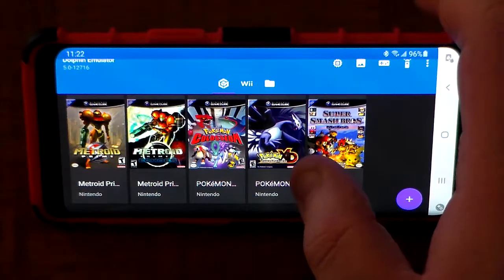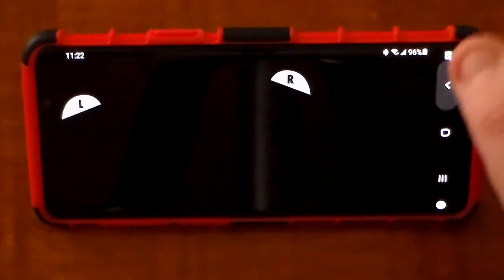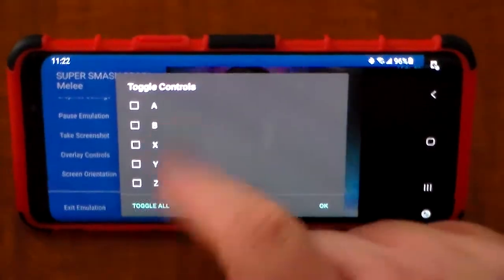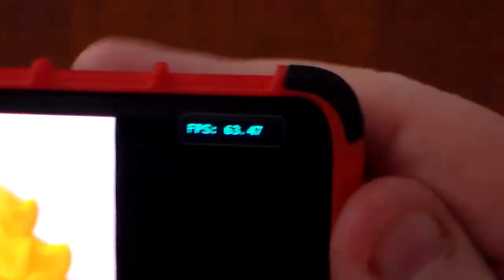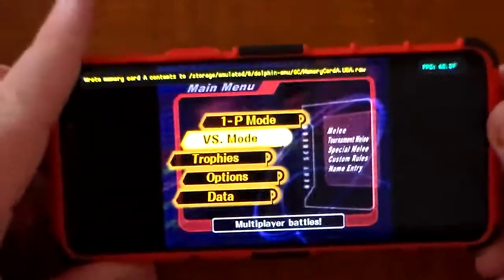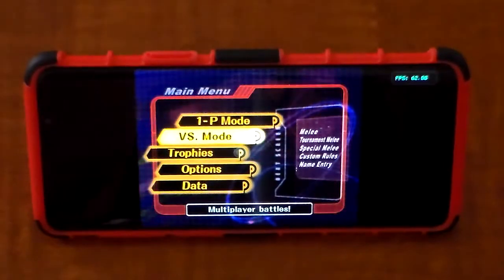First thing I'm going to test is Super Smash Bros. Melee — that is one of the easiest games to emulate on the Dolphin emulator. You'll also notice the key overlays; you can change that by going to Overlay Controls. You can toggle controls on or off — in my case I'm going to toggle them off. In the top right-hand corner, it is currently running at a little bit higher than 60 FPS. I already have everything mapped. The volume is actually sped up because I have the emulator slightly sped up from its normal speed.